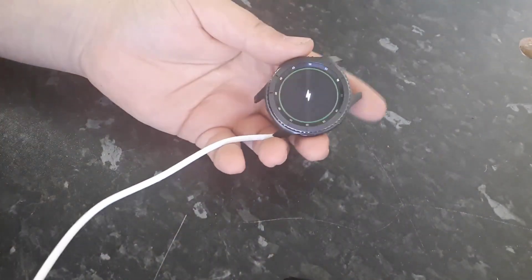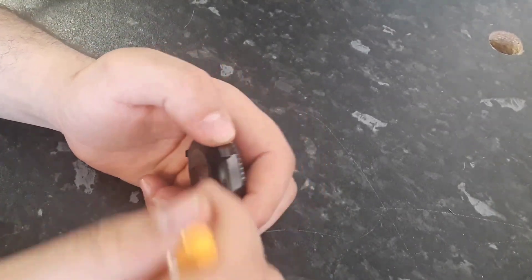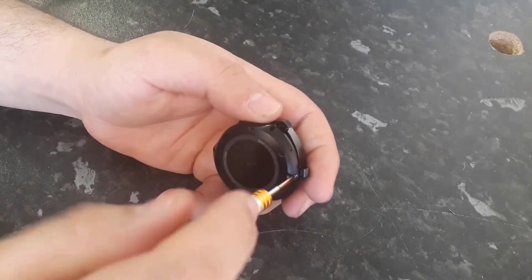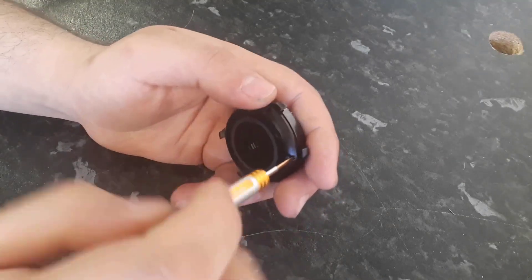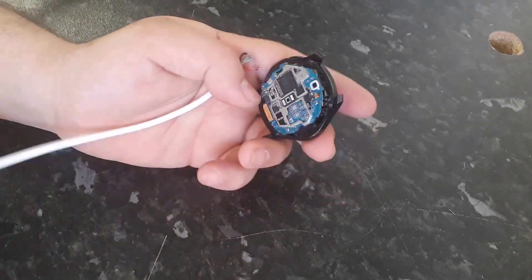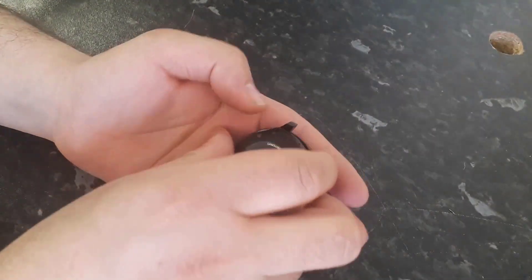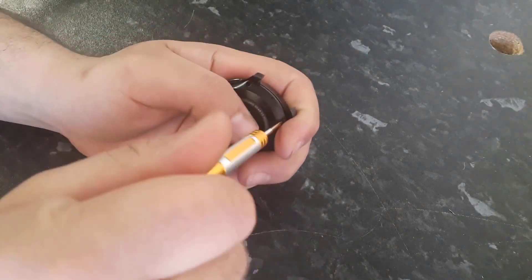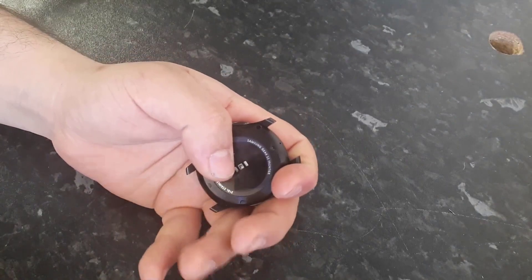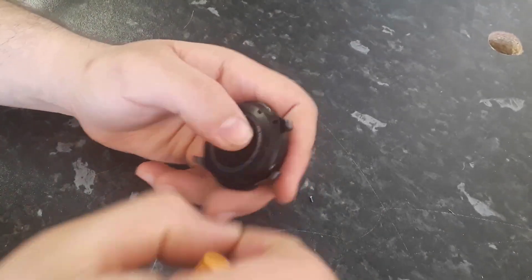You can see the watch is charging now. One thing I forgot to tell you: you have to disconnect the USB cable, remove the soldered wires, put the watch cover back on, close the watch, and that's it — we're done.